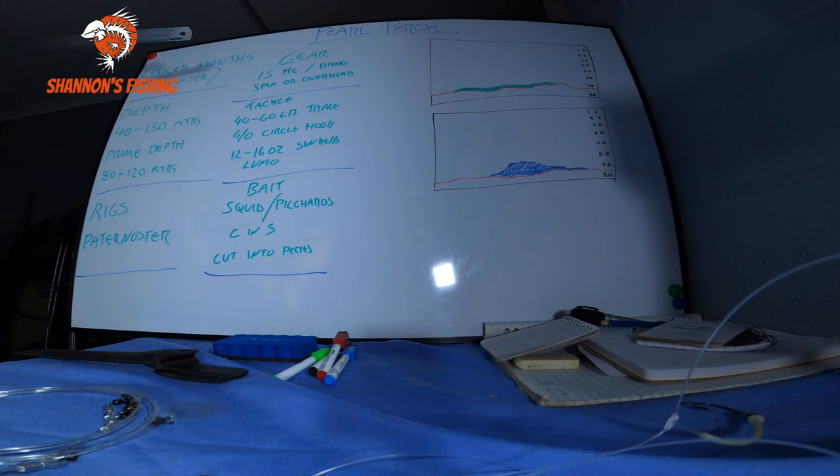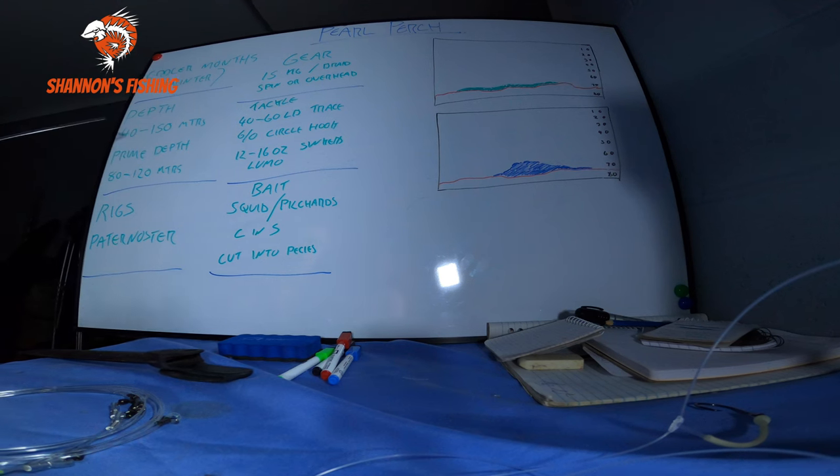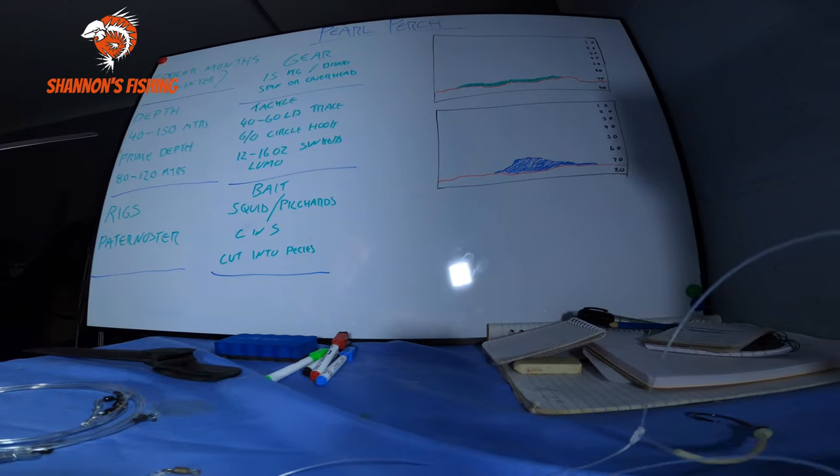So a few tips. For pearl perch here in southeast Queensland - you'll catch pearlies basically from Port Macquarie to around Bundaberg, so a fair chunk of the east coast. Here around the Gold Coast and southeast Queensland we like the cooler months over winter. The current slows down, the water's generally nice blue water, it'll be cooler and you'll find the pearlies. I usually like fishing around July - I find July is the best time for the bigger pearlies. The depth: I usually like fishing 80 to 120 to find them, but you can get them anywhere from 40 to 150 metres. Usually you'll find the smaller fish in closer and not as many bigger fish.